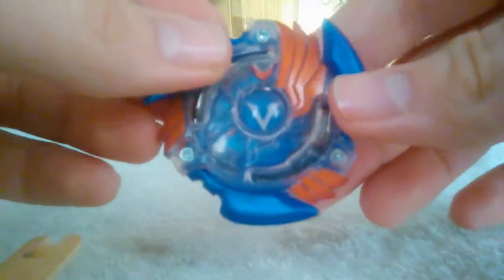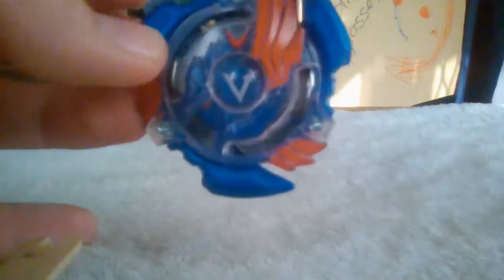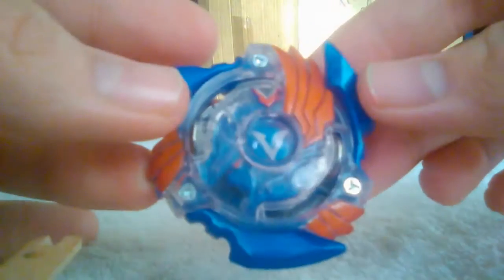I picked this up from my local warehouse for 17 bucks New Zealand — obviously 17 dollars New Zealand — and I'm loving this Beyblade, it is so cool looking.